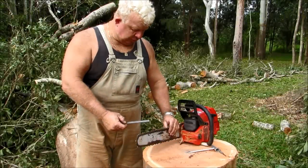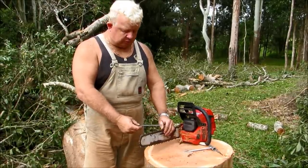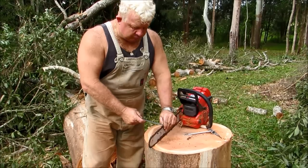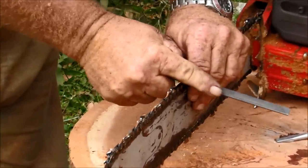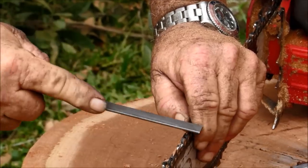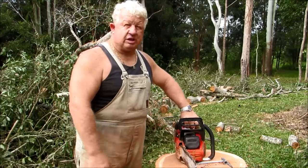Every third time we sharpen our saw, we must take our rakers or depth gauges down to maintain our cutting depth. Use a 5mm flat file, available from any shop. You cover the top of the tooth you've already sharpened and run your file across the top of the tooth three times: one, two, three. Do this every third time you sharpen your chainsaw. Once you finish the rakers, the saw is ready to use. This whole process is taking me less than three minutes.